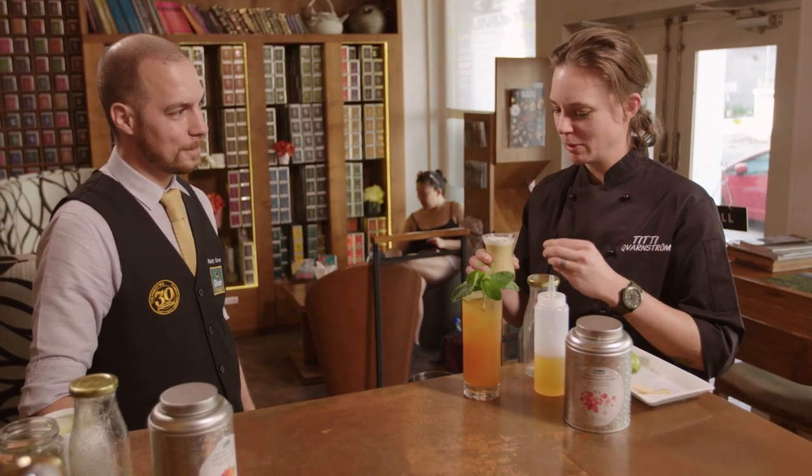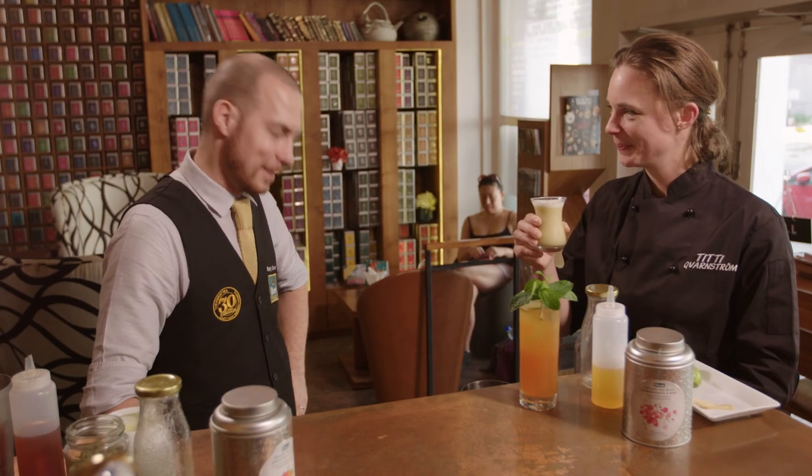Lovely. You've got that little hint of the floral, light notes of the green cardamom. Oh, this is — I could live off of this. Thank you. You're welcome.